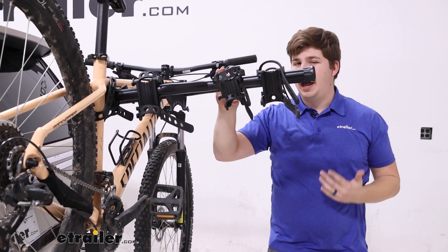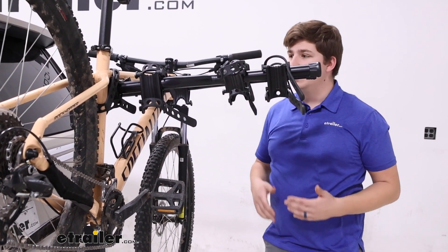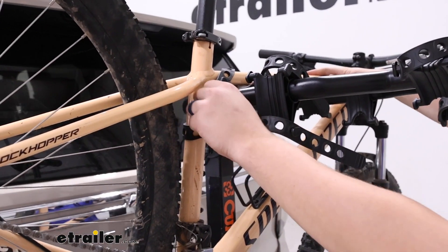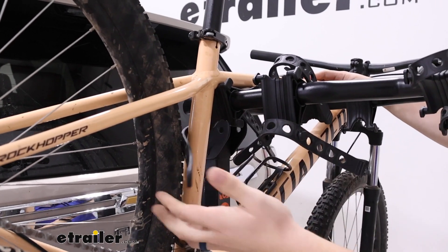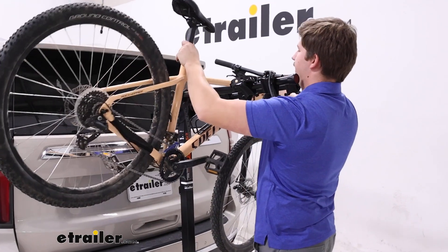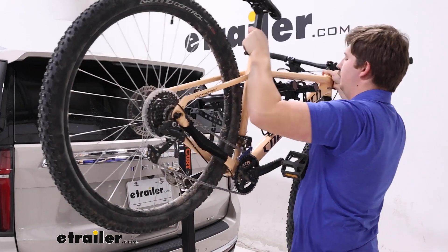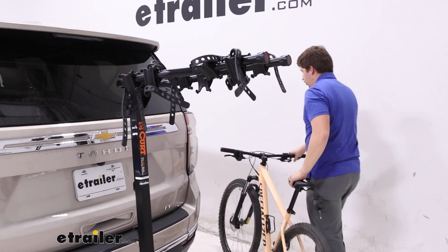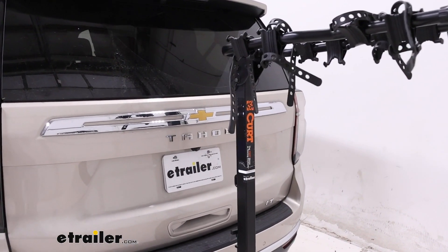You might still need a bike adapter bar depending on the bike you have, but it may not be as much of an issue here. The four bike version has a 180 pound weight capacity — that's total capacity, so make sure all your bikes together don't exceed that. If you go for the five bike version, it can hold up to 225 pounds. Overall they function the same way; that five bike version just has a third slot at the end for another kid's bike.